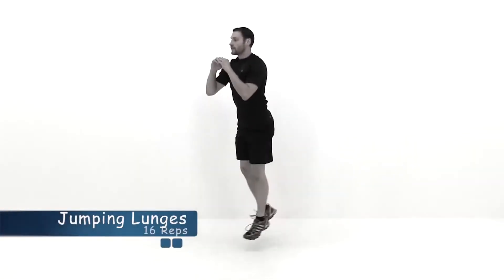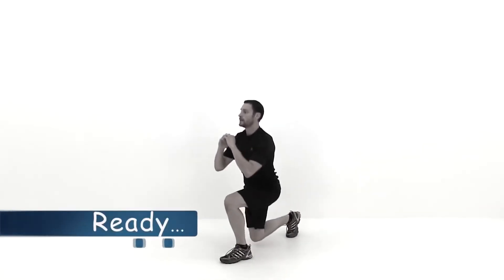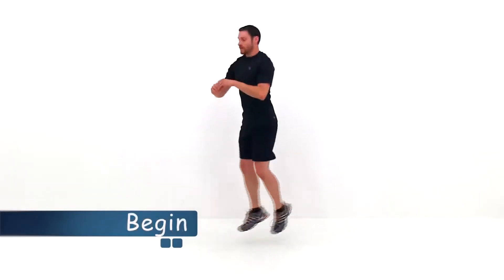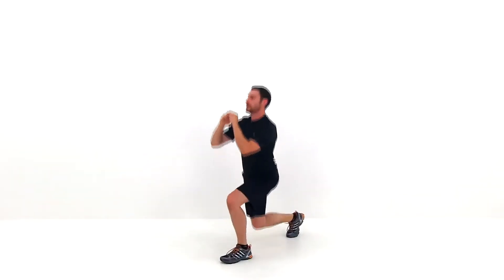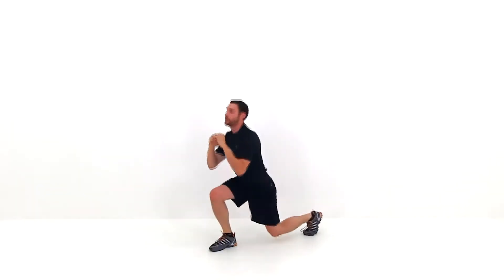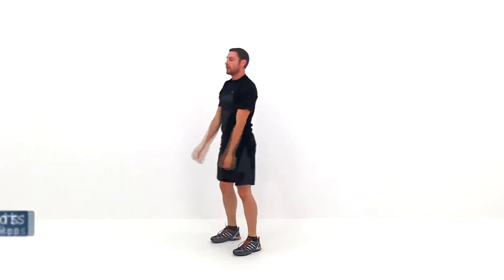Let's go ahead and move on to the next one — the jumping lunges. Drop down into a lunge, jump directly up, and then try to switch those feet as quickly as you can in the air, dropping back down with the opposite leg forward. Then jump right back up again, switching back to the original position. Just keep those legs moving as quickly as possible, trying to get a nice low lunge every single time. And go ahead and let it relax.